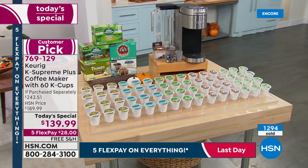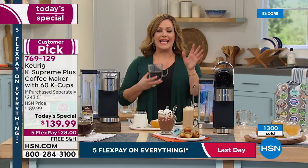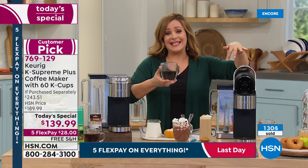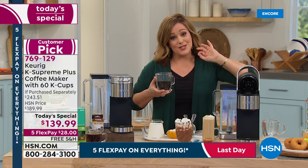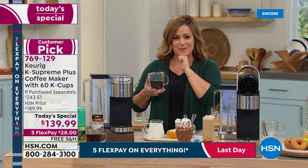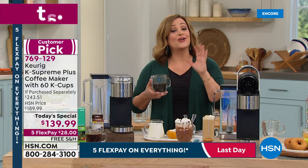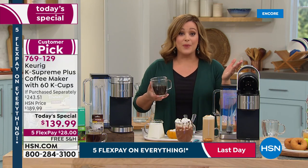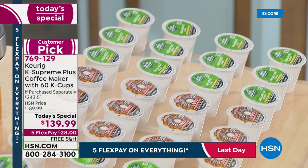That $28 is all you pay tonight — free shipping and handling. Let me get this yummy cup of coffee home to you at the press of a button, no fuss, no stress, no mess. This brand new model from Keurig — we're over 40% off retail for one day only. You get 60 cups of coffee and the My K-Cup, over $53 in bonuses just for shopping with us.